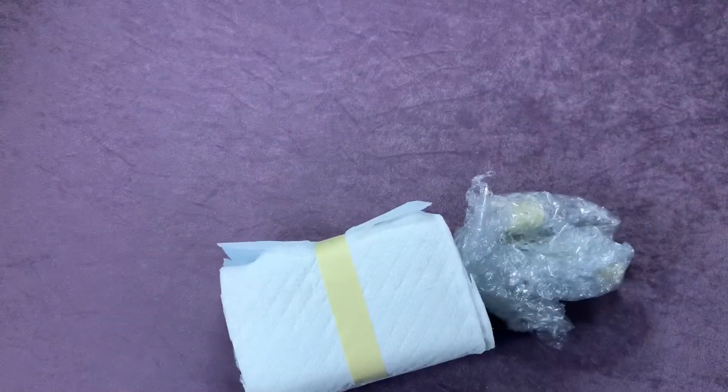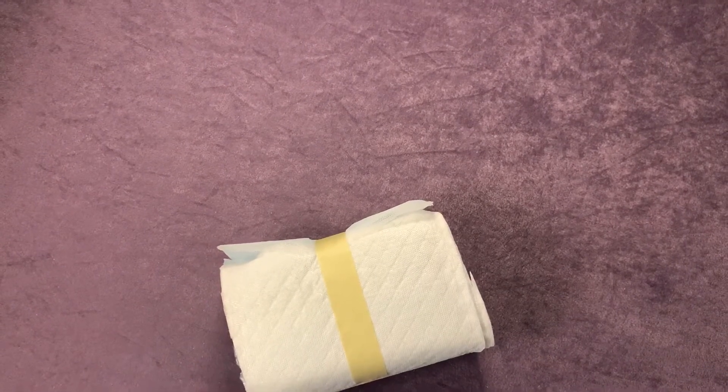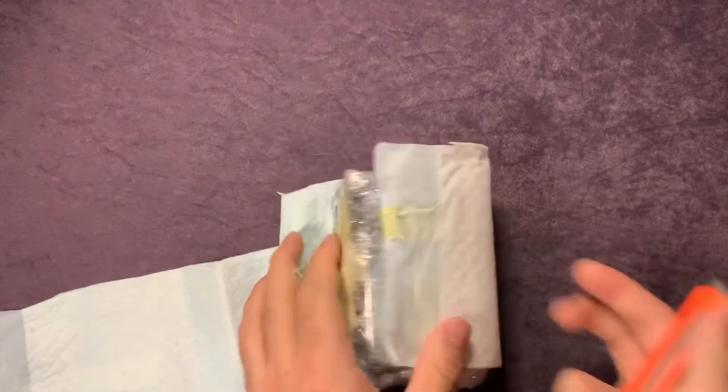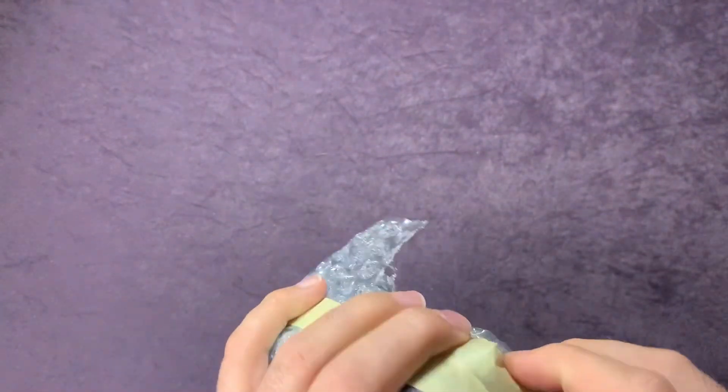I'm just gonna pull it off camera real quick to cut it open. Great packing job there. Everything wrapped up nice and neat, packaged well by Big Mike. Go ahead and get this all untaped here and open it up for you guys so you can check out what's in this Boombastic box.